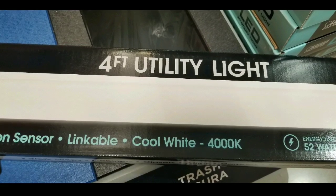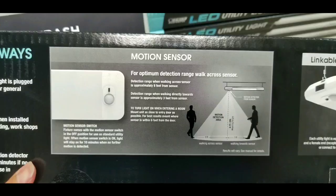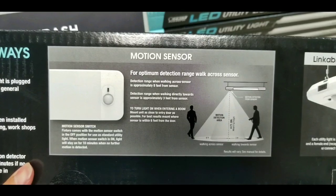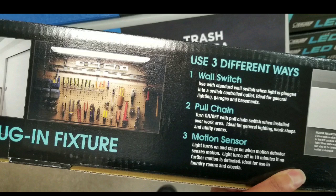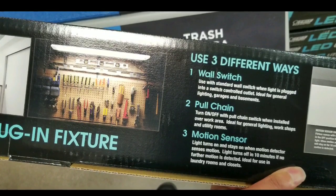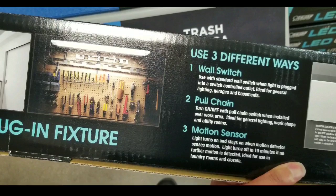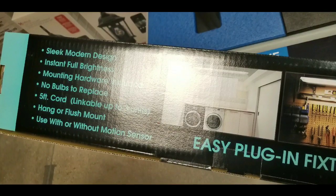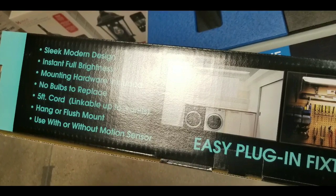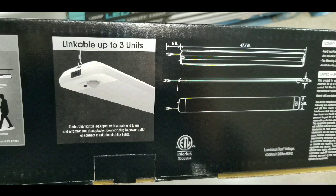It has nice cool white light, which is nice. It's also linkable to other four-foot utility lights so you can turn them all on at the same time. There's also a neat motion sensor that's visible, and actually there's a switch on top where you can turn it off and on, which is very useful. It also has three different mounting modes: wall switch, pull chain, or motion sensor.